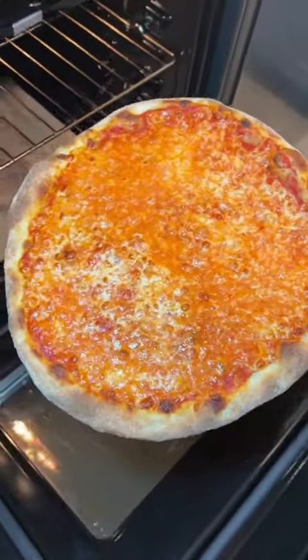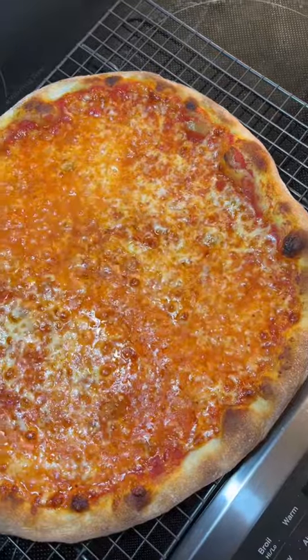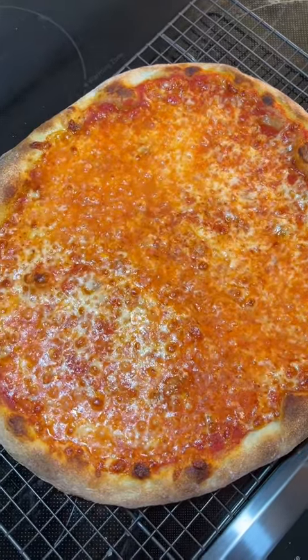If you watched my dough video from the other day, I had to show you the finished product. The best pizza you will ever have can be made in your home oven.